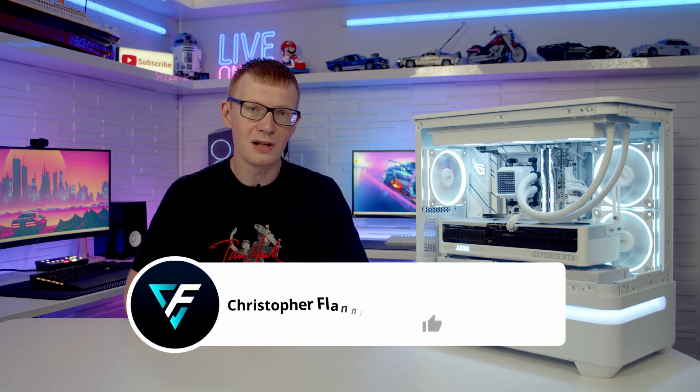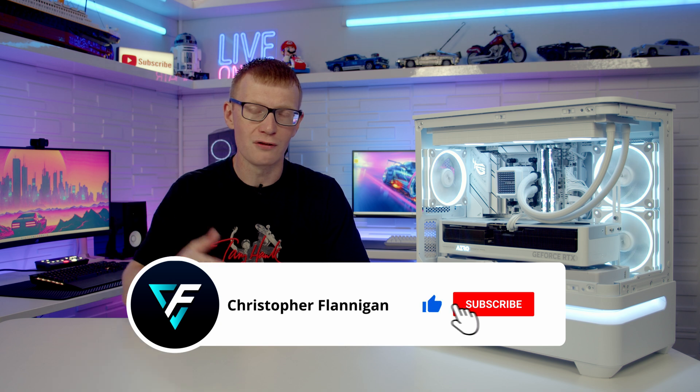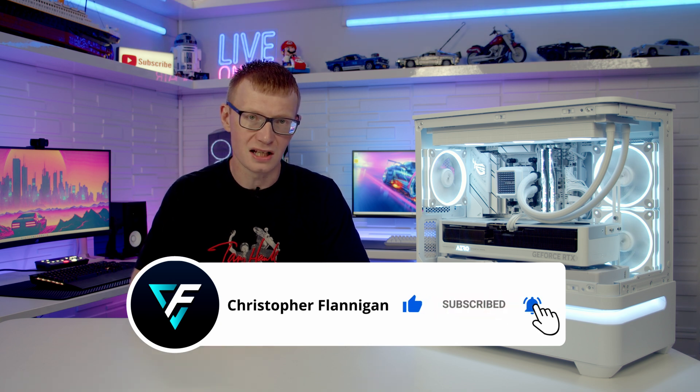The build is complete and looking great. If you don't know how to install Windows, drivers, set up the RGB software, enter the BIOS, update your BIOS, or adjust all the BIOS settings, I've made another video that covers all of that — you'll find a link in the description. I'm going to do some thermal testing and then be back with a case review, and likewise you'll find a link to that in the description. If you enjoyed this full step-by-step PC Build Guide, please give it a thumbs up, and if you're not currently subscribed, please hit the subscribe button. Thanks for watching.